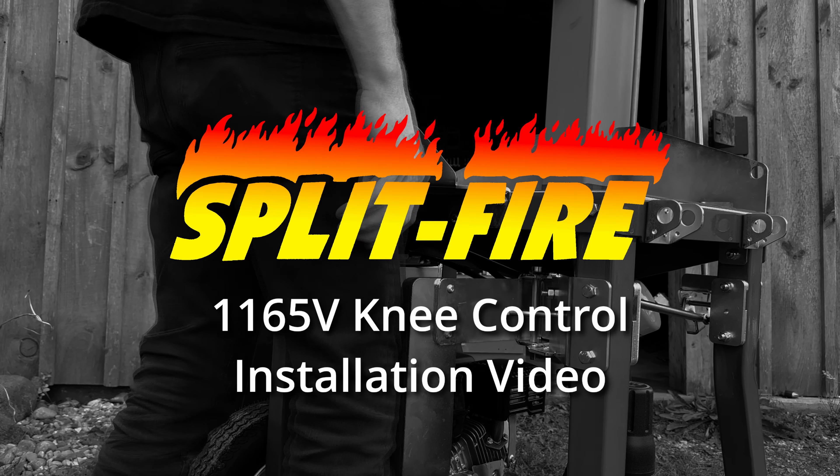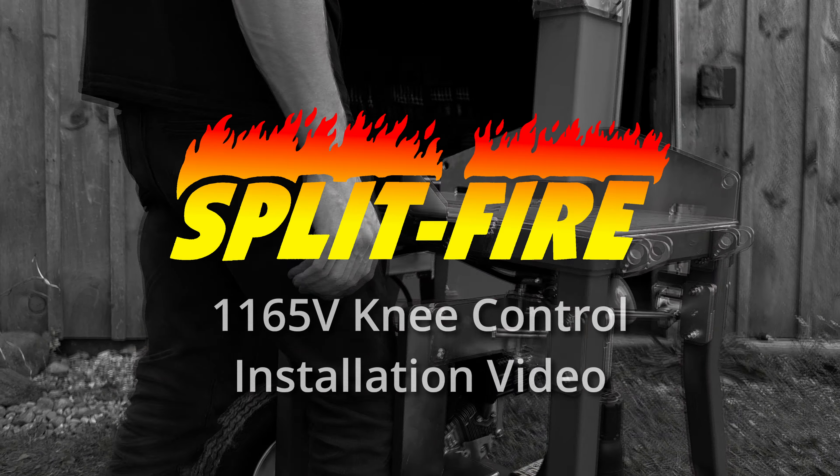Today we are giving you a full rundown and installation on a knee control for an 1165v.